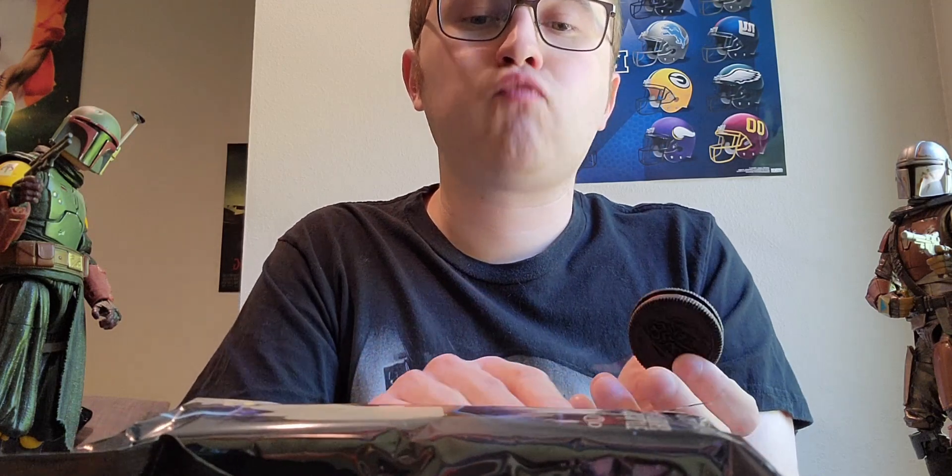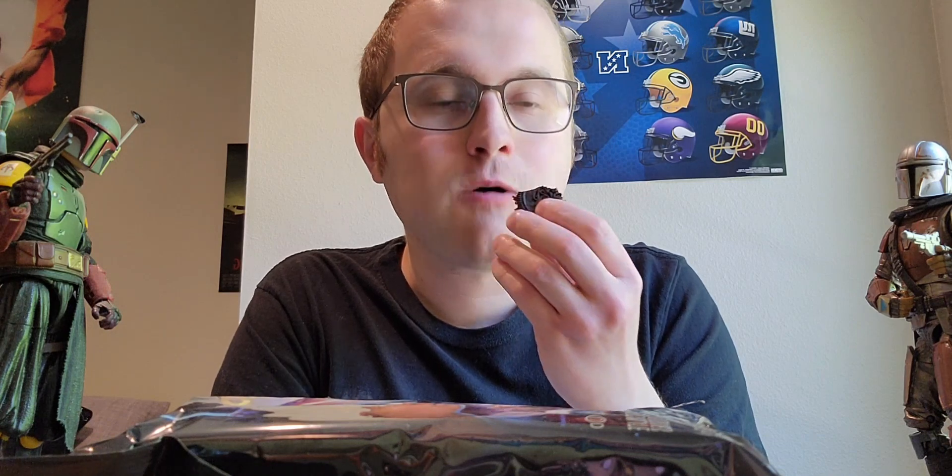My final review score for this product is going to be an 8 out of 10. They were very good cookies to try and I enjoyed them a lot — definitely a nice way for Oreo to market some cookies.